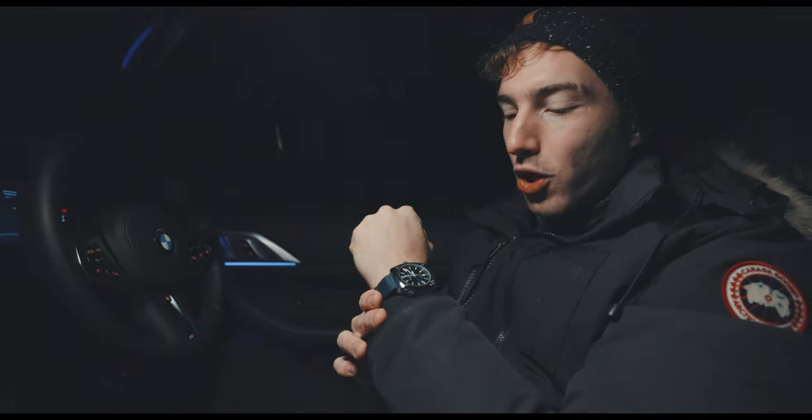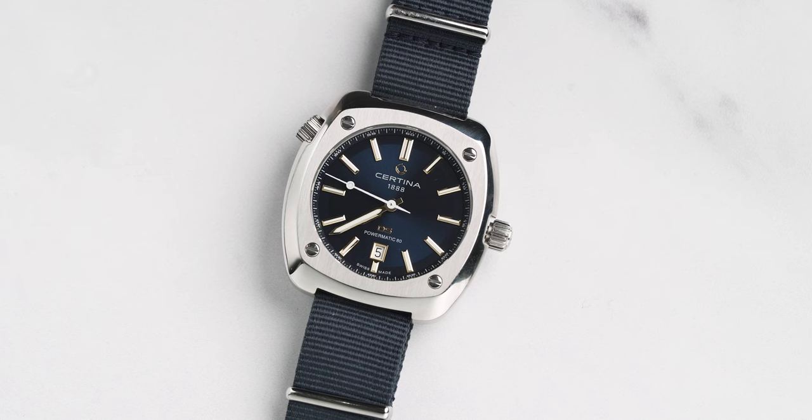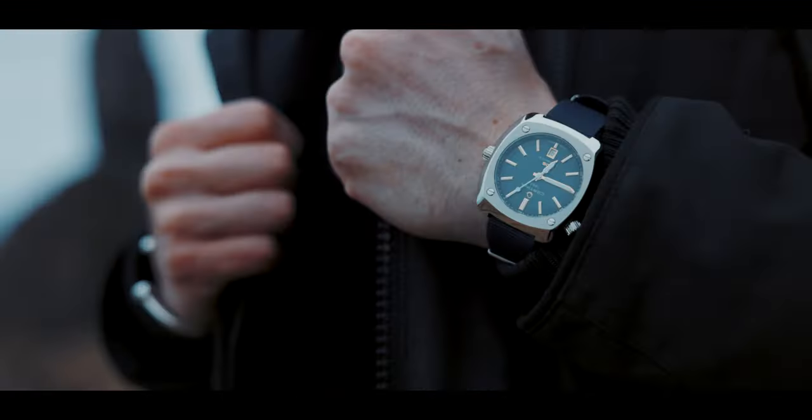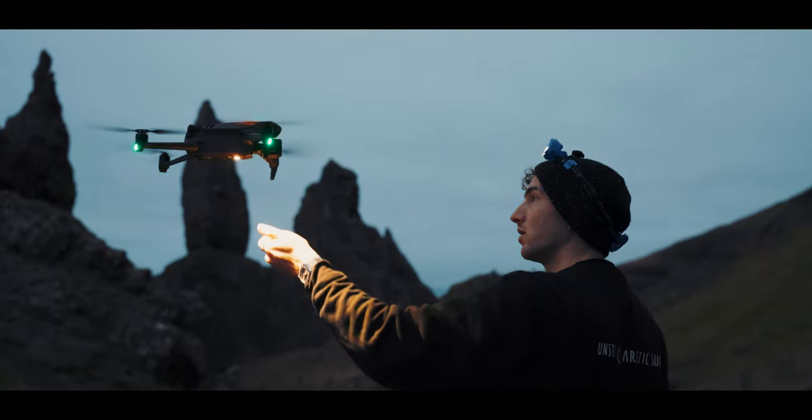This specific model — or these specific models, should I say — are the urban heritage kit. There are a couple of different combinations you can play with, and I will be showing you what combination I picked for this hike. And so the journey began to our first appointment, into the wild, up the Old Man of Storr in Skye, to put this watch to the test.